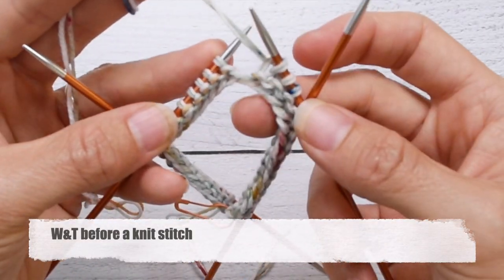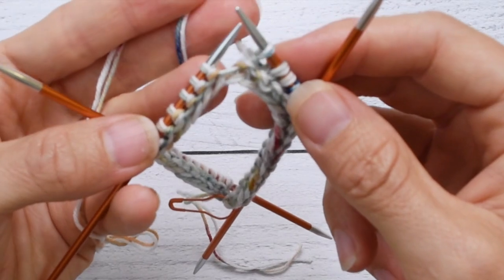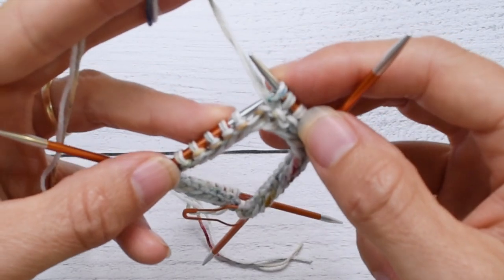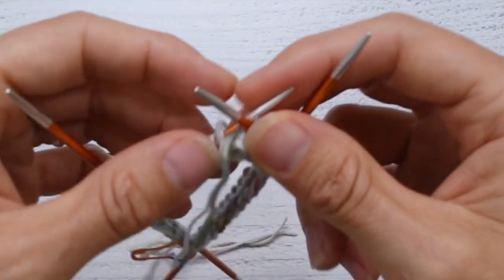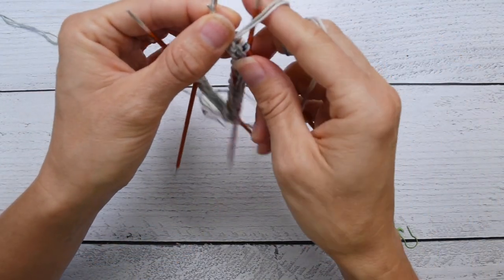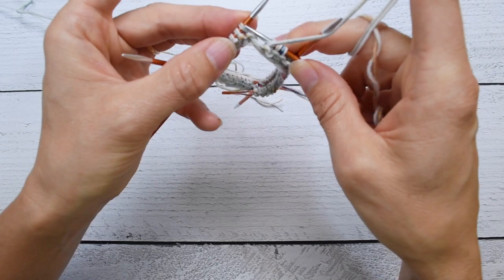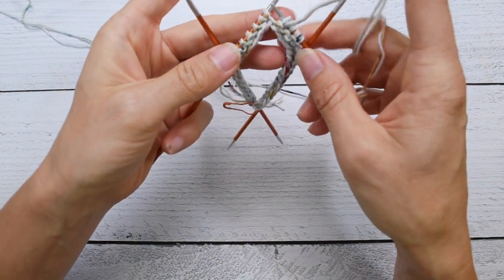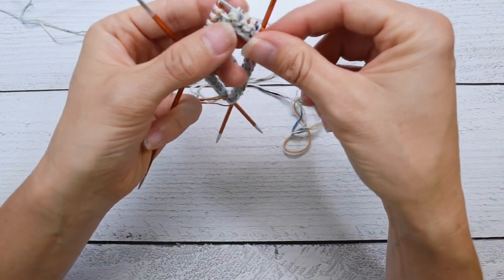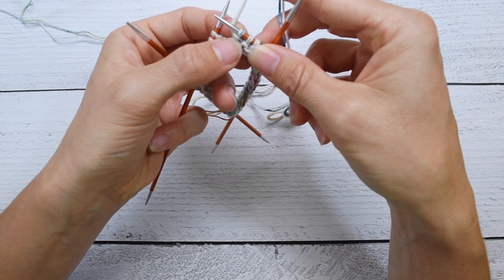What we're going to do is bring the yarn to the front, slip the next stitch, and bring the yarn to the back. I knit continental, so that's what that looks like, but if you knit English or are a thrower, it would look more like: the yarn is behind because we're knitting, so you'd bring it to the front, slip the next stitch, and bring it around and behind. No matter how you're doing it, when we slip the stitch with that yarn brought to the front, we're kind of wrapping it — almost giving it a scarf.